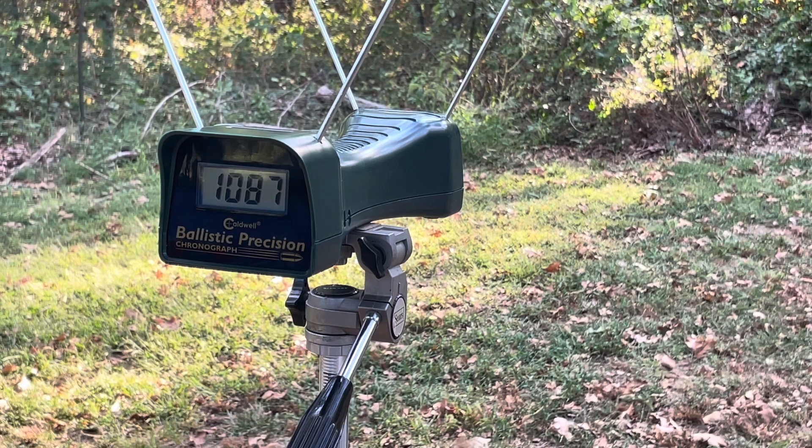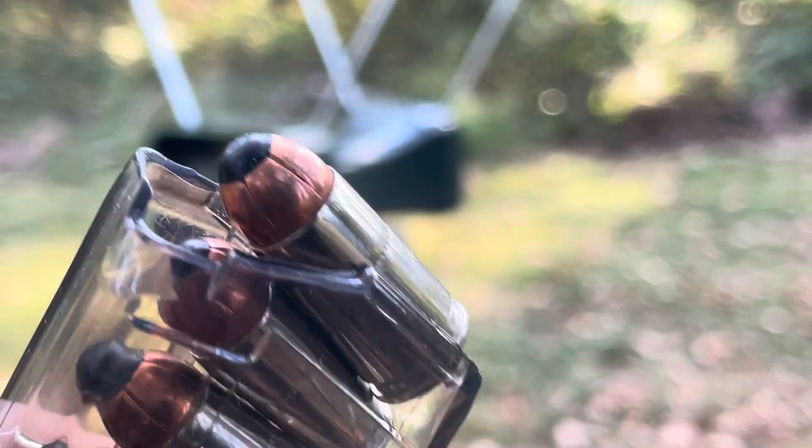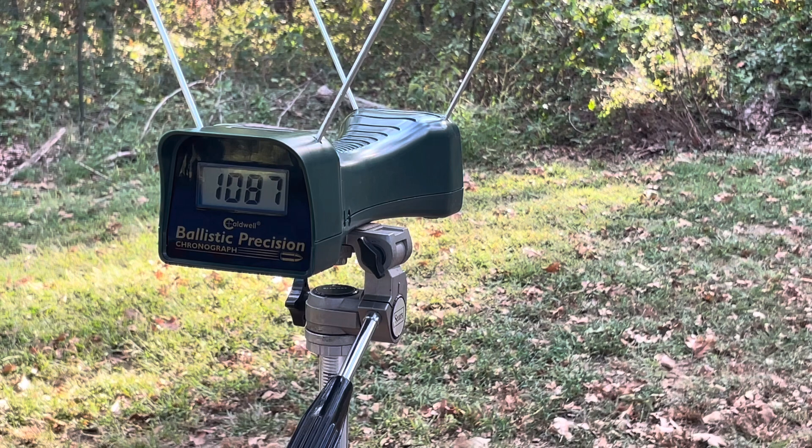Next up is the Plus P Corbon 100 grain - the Urban Defense or Urban Response, whatever they call it. 100 grain Plus P. 1352. That's pretty snappy out of the little 43. 1363.